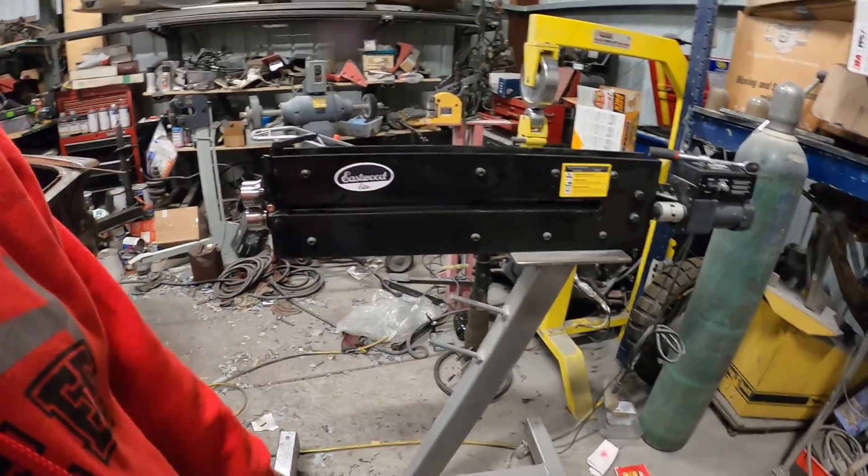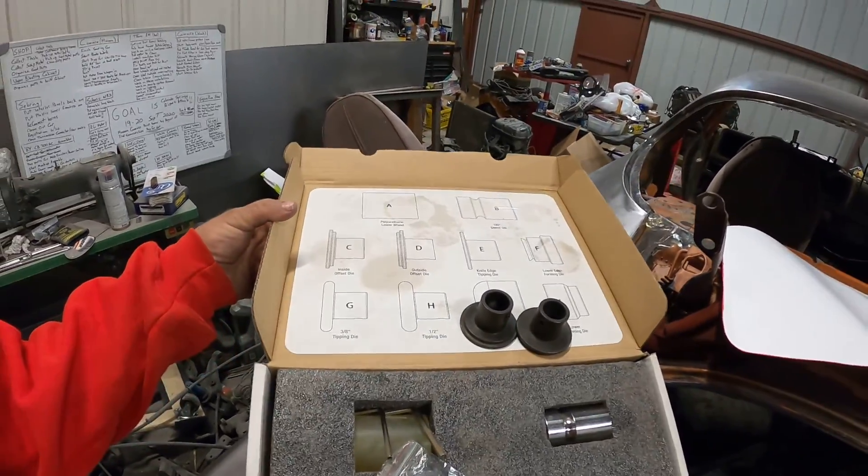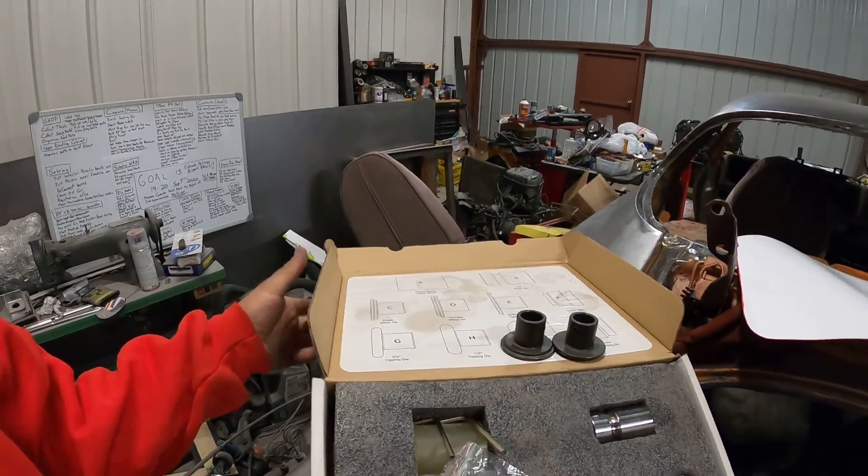That's my bead roller, and here's all the other forming dies. I'm learning and doing good. So subscribe, share, comment and I'll get back with you. Have a good one.